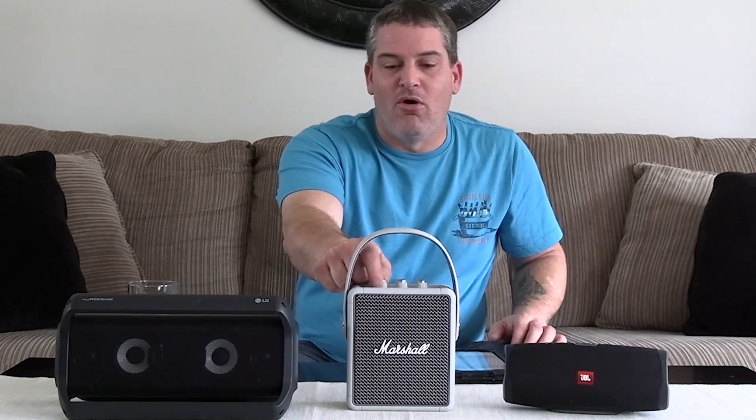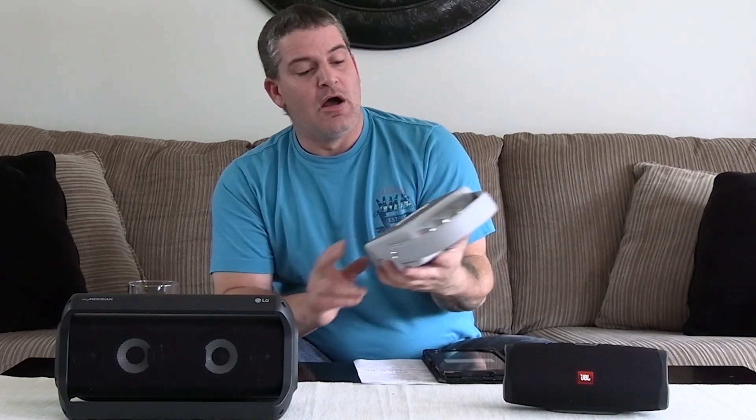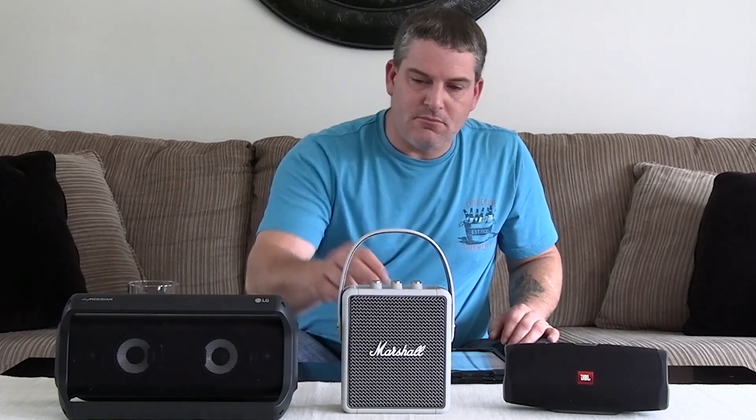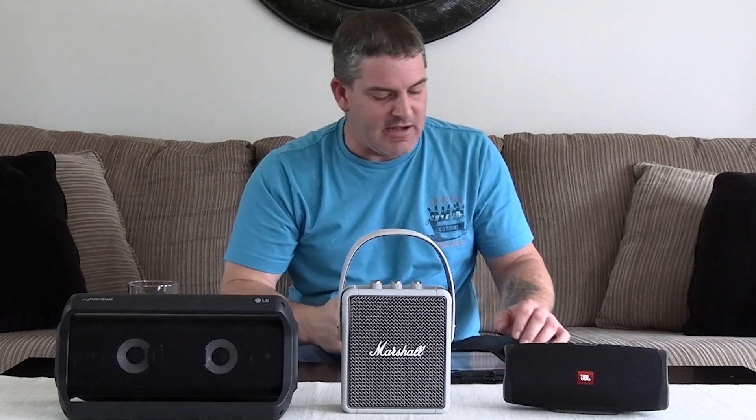Is it worth 200 bucks? I don't know — I guess that's really your call. But the sound on this thing is beautiful. I gotta tell you, it is absolutely beautiful. It's got this cool strap, the thing is well made, it's got a cool retro style, looks really sharp. It's about five or six pounds, but like I said the sound on this thing has beautiful crisp sound, which you're going to find out right now.